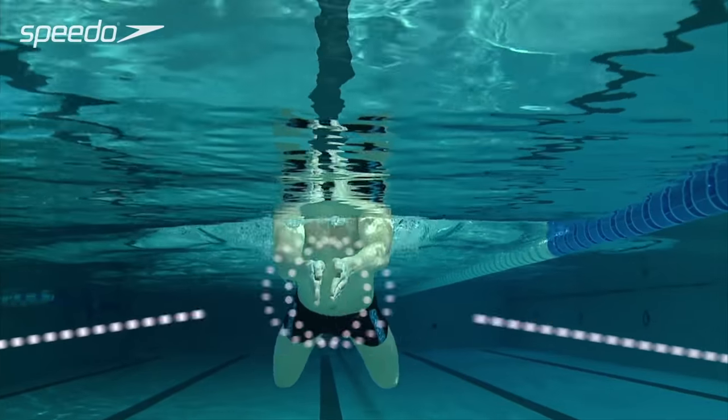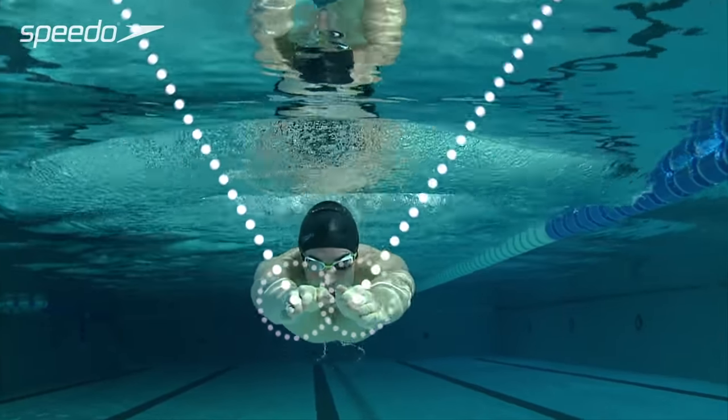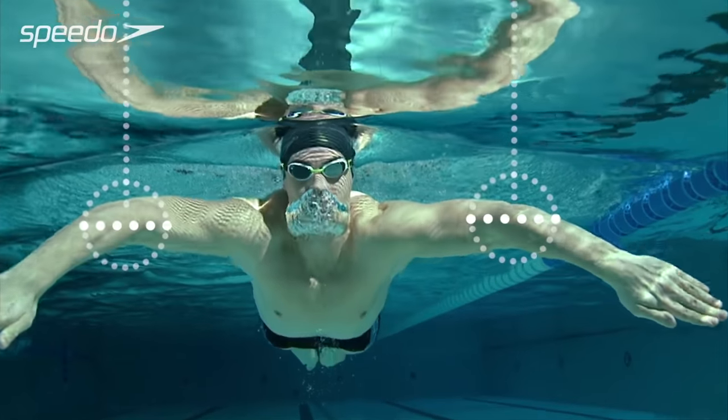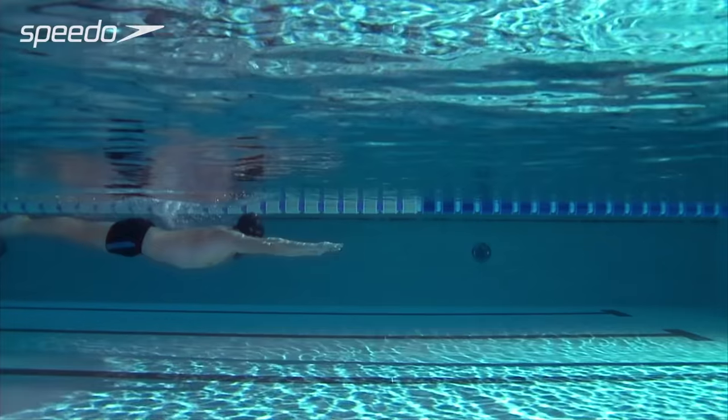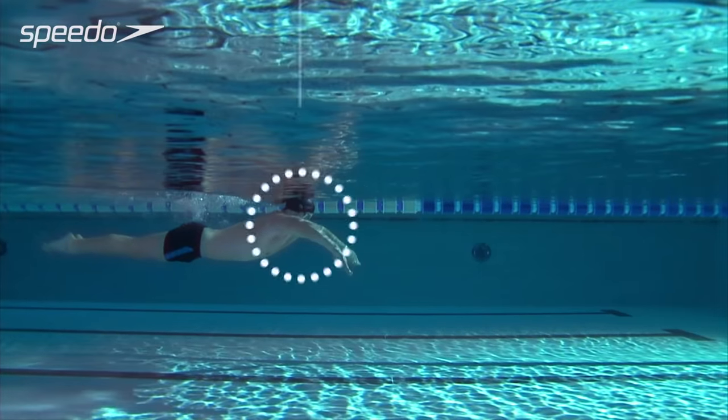Extend your arms at the front of the stroke, with your hands turned slightly outwards. Keeping your elbows high, sweep your arms outwards, focusing on catching as much water as possible with your hands.